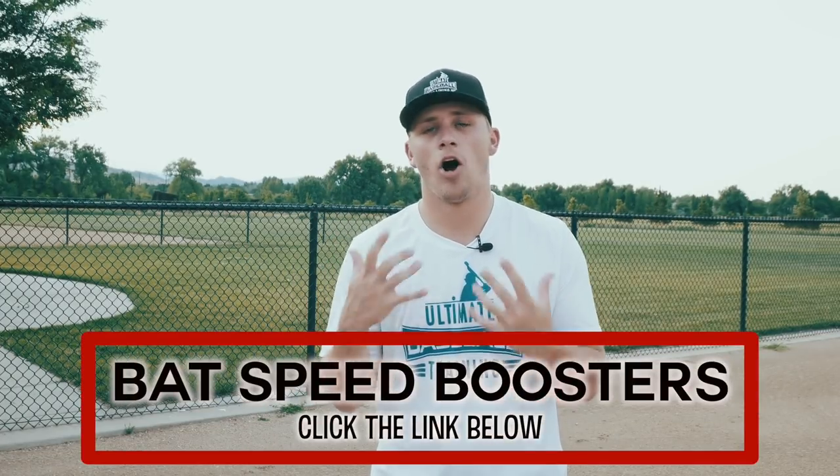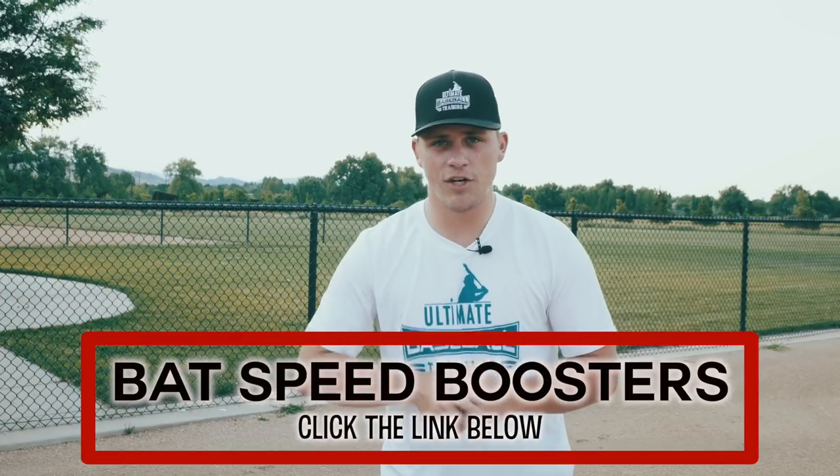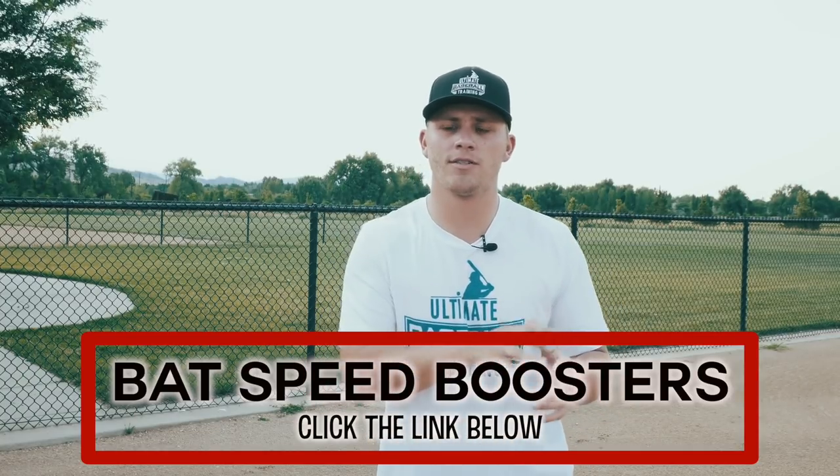I really hope you enjoyed today's video. If you're serious about improving your hitting, bat speed, and power, I created a free workout called the Bat Speed Boosters Workout. It's 100% free — just click the link in the first pinned comment and give me a good email address. The workout is filled with hitting drills that get you into great hitting positions, boost your bat speed, and result in more power so you can spray the ball all over the yard.